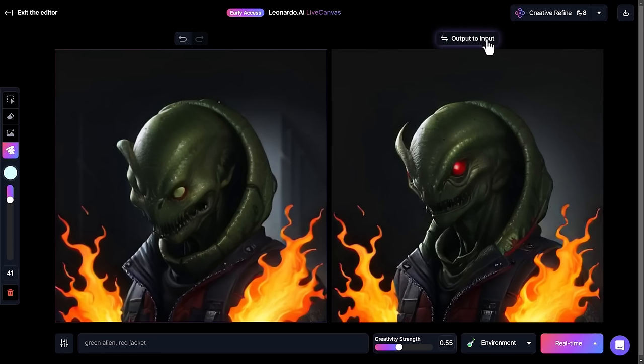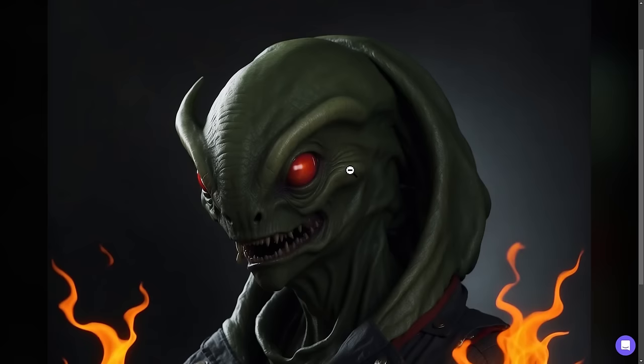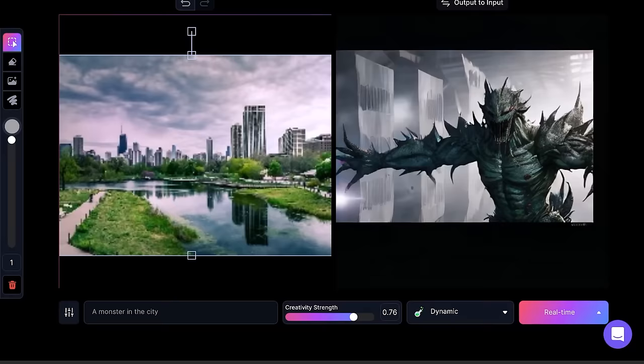I continue hitting 'output to input' to see how far Leonardo AI wants to take the image, and we've got something really cool. Let's upscale that with creative refine and normal refine. Heading back to my personal feed — pretty crazy, pretty cool stuff, very high-level art that looks like a 3D render. There are a ton more features coming in the next week or two according to the Leonardo AI team.